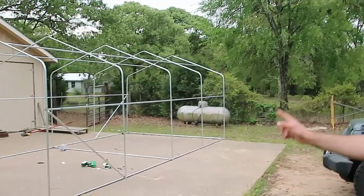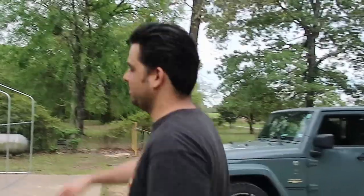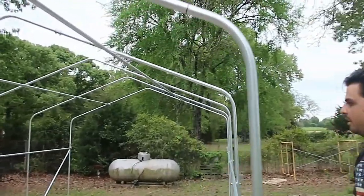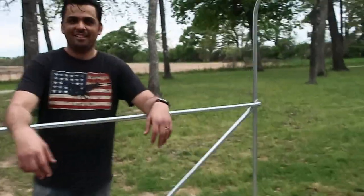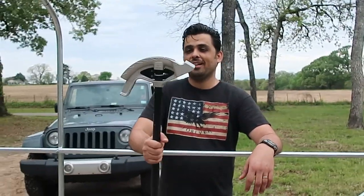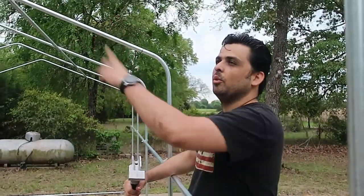I bought a bunch of three-quarter inch steel conduit and bent it into bows — these parts right here. I bent all those around, drilled it out, and ran nuts and bolts through. And this tool over here — this is the tool I used to bend it. It's a really cool tool.